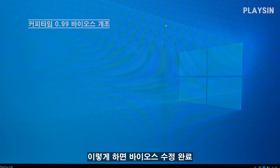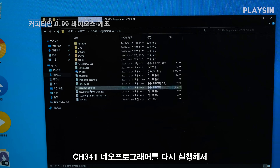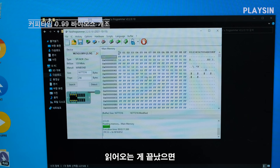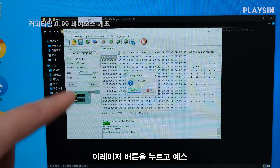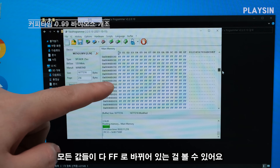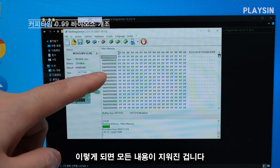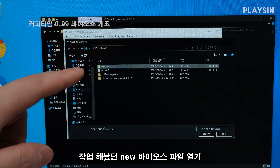이렇게 하면 바이오스 수정 완료. 수정한 바이오스를 바이오스 ROM 칩에 넣어줘야겠죠. Neo Programmer를 다시 실행해서 먼저 읽어오고, 읽기가 끝났으면 이번에는 바이오스 ROM 안의 모든 내용을 다 지웁니다 — Erase 버튼을 누르고 Yes. 지우는 작업이 끝났으면 다시 한번 읽어봅니다. 결과를 보면 모든 값들이 다 FF로 바뀌어 있는 걸 볼 수 있어요. 모든 내용이 잘 지워진 겁니다. Open File을 누르고 작업해 놨던 NEW 파일을 열기합니다.